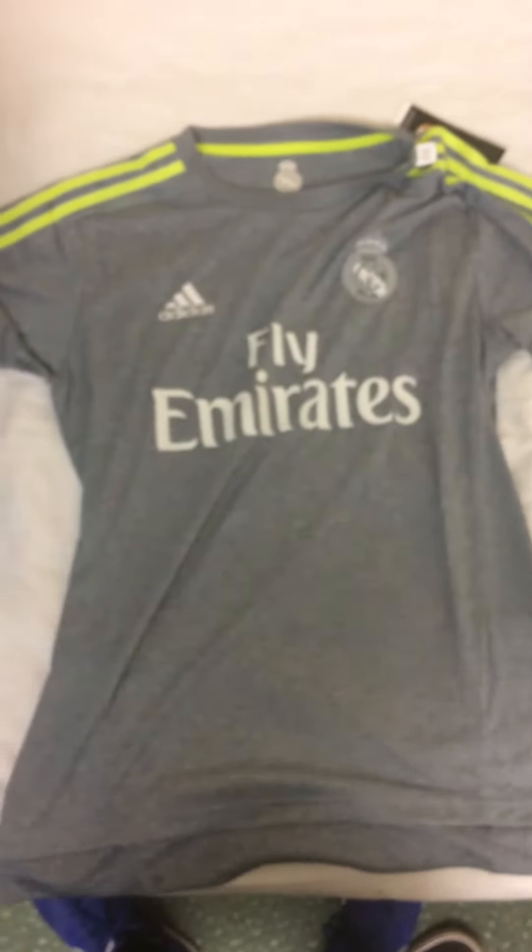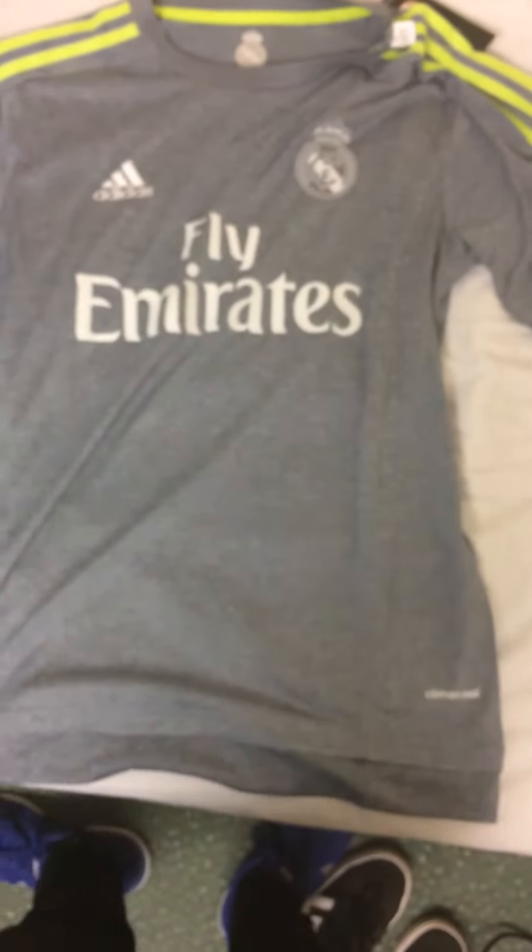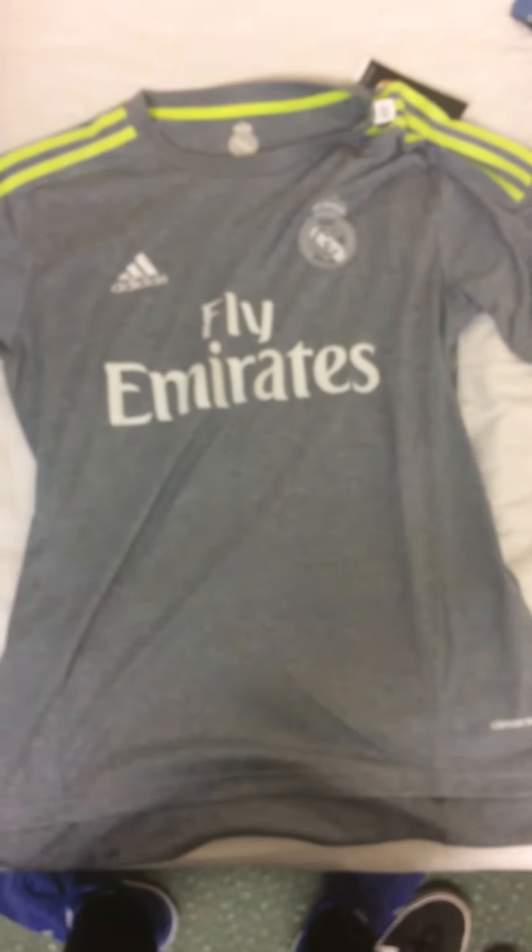I got this shirt off of GoGoalShop.com, and I've bought quite a few shirts off of them now. They do really good prices and they do really quick delivery as well. They ship and you get them within kind of a week, maybe just over a week. And they're always very reliable.